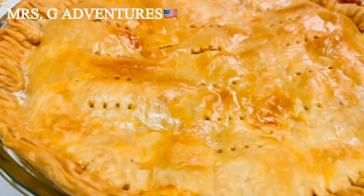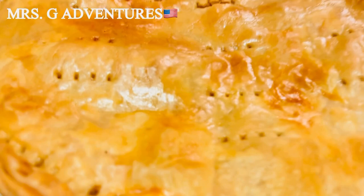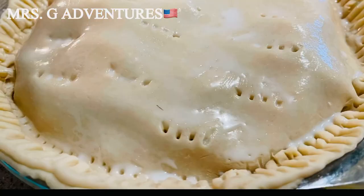My apple pie is done! It's very flaky. Look at that, look how pretty. This is what happens when you add egg wash or milk — because if you don't add that, it will be dry. That's what makes it shiny and very crunchy.